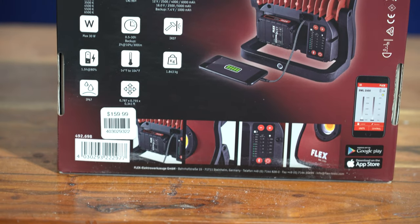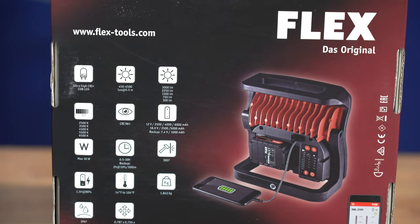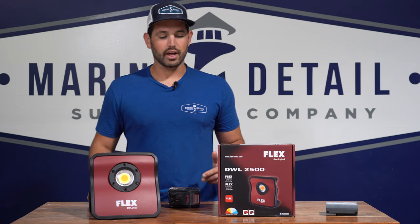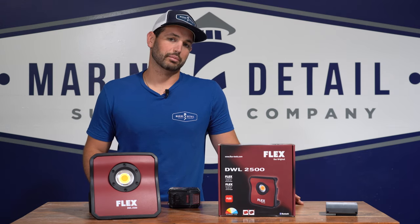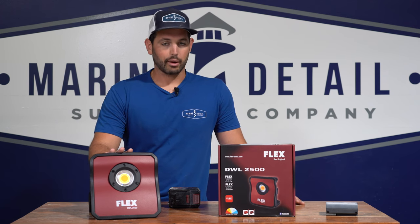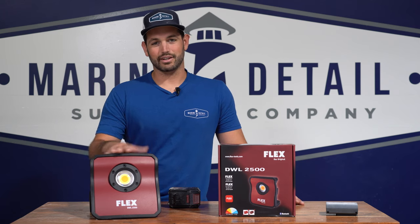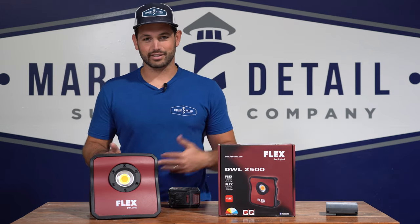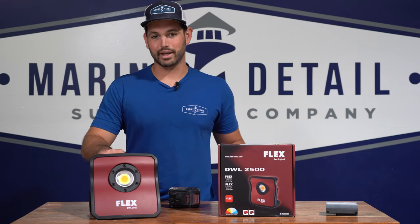This is the tool only and the price is $159.99. I think I paid over $400 for the ScanGrip light, so this ended up being an overall cheaper option for me. If I would have known that from the beginning, I would have already had these. Now that I have both, I can tell you to go buy the Flex instead of the ScanGrip because it's a lot cheaper and it's basically the same light.